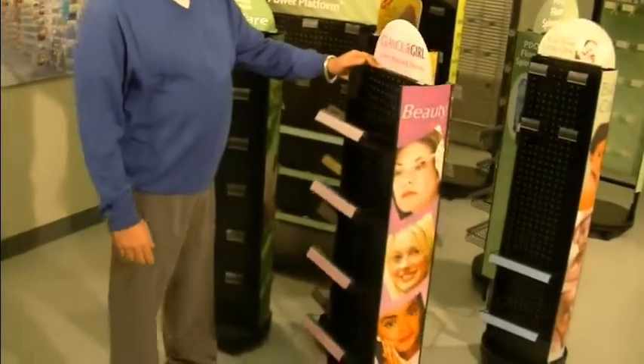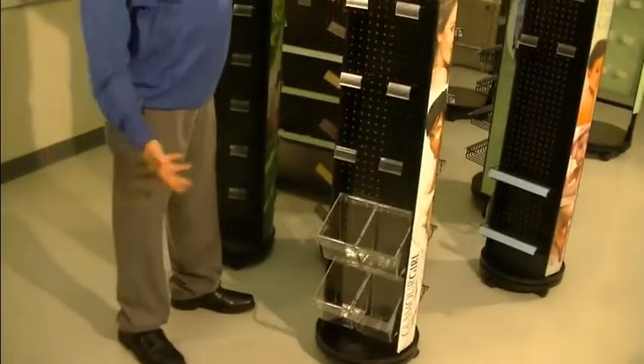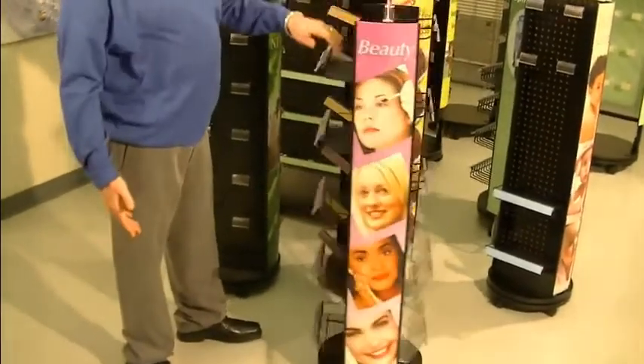They lock in place. This is a 12-inch base unit system. You've got peg hooks, you've got dump-ins, and you've got shelves.